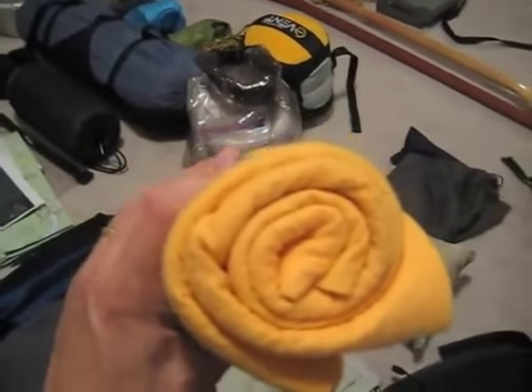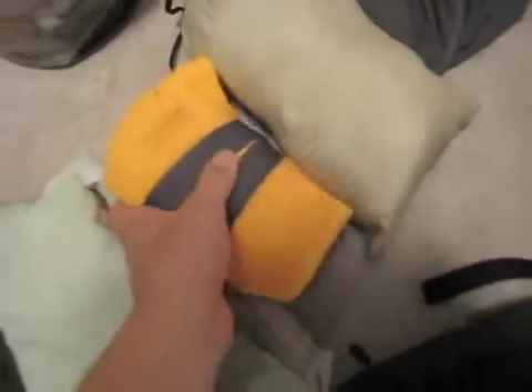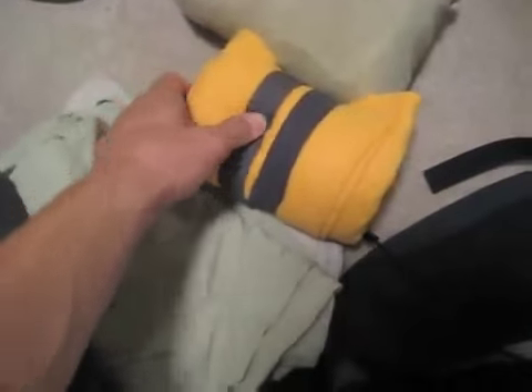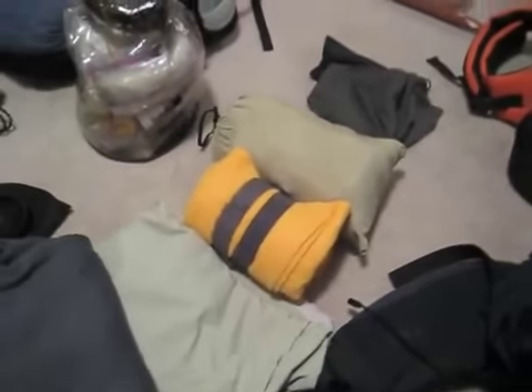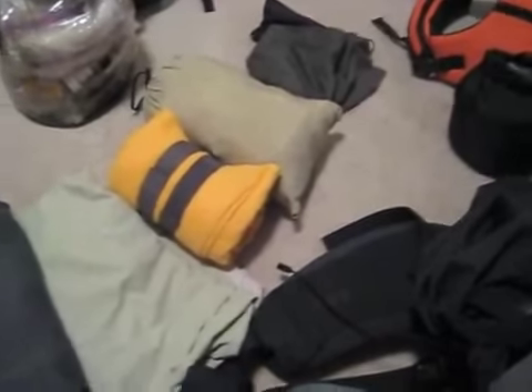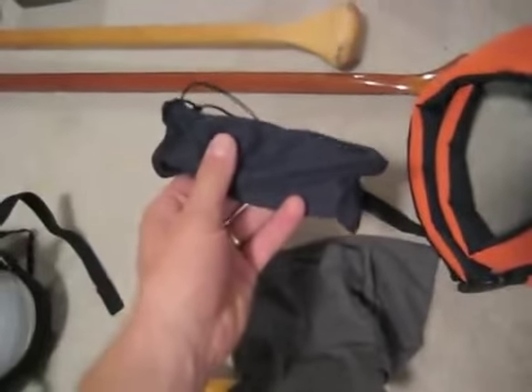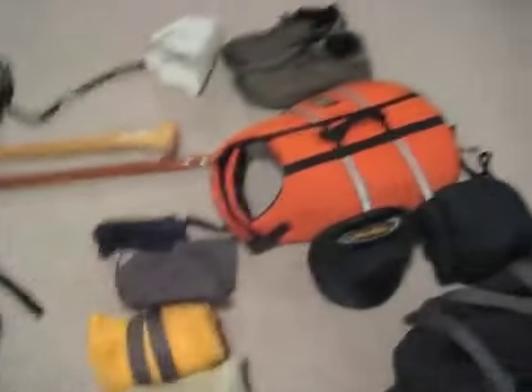These are two small micro towels, though I really don't use them as towels. I put them on the yoke on the boat for portaging and strap them on with this velcro — it makes it a whole lot more comfortable and keeps the yoke from digging into your shoulders and hitting those nerves, even after portaging for kilometers.